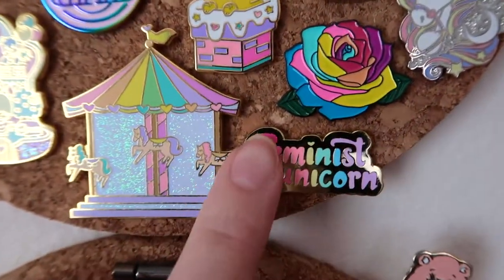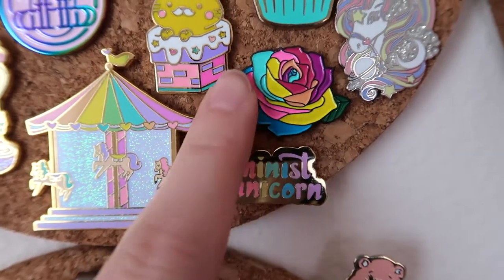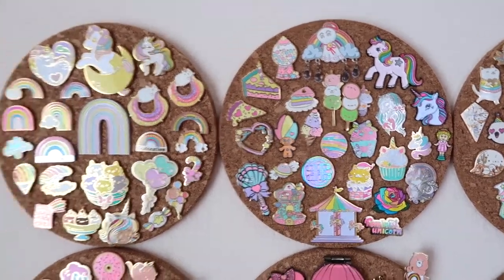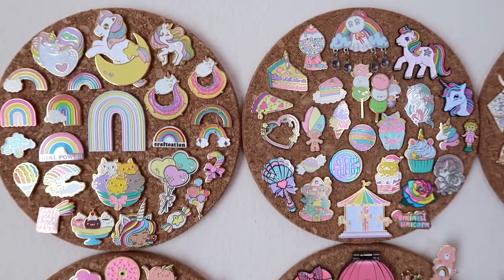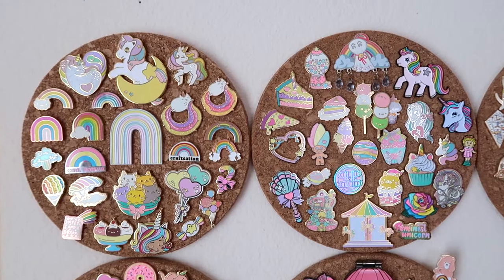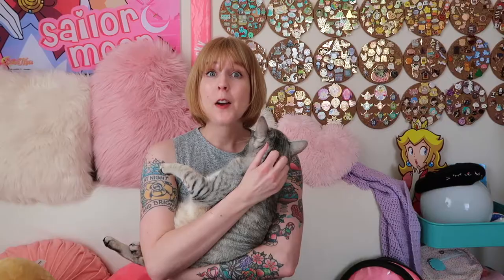And then the last couple — we've got Unicorn Crafts, and this one's by Kristen St. Cat. So there they are! Isn't that fun? I love this little collection, I'm always looking to add more. So please put suggestions down below. Okay, so that was my pastel rainbow collection.